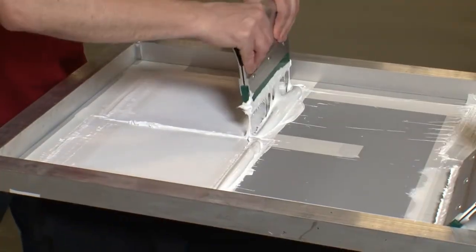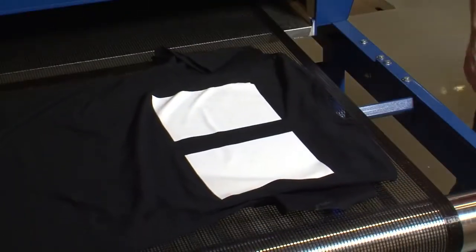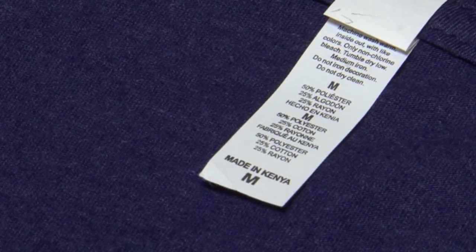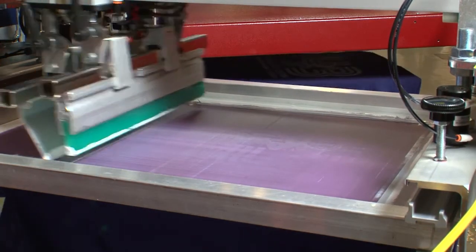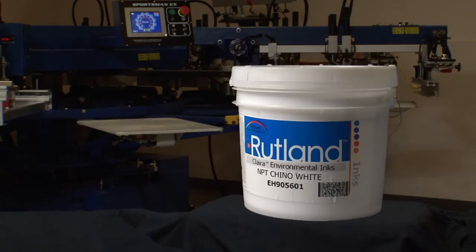There are new fabrics coming to market every season. Testing will be necessary whenever you're presented with something that you haven't printed before. Tri-blends are usually a combination of cotton, polyester and rayon. The nap of the fabric makes it feel very soft, but it's not a very smooth surface to print on. A smoothing screen is often used after the flash with a general purpose ink like Snap White or Tidy White. And if dye migration is not a problem, Rutland Chino White can give the softest possible print, but with a diminished opacity.